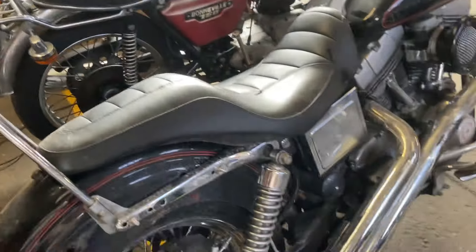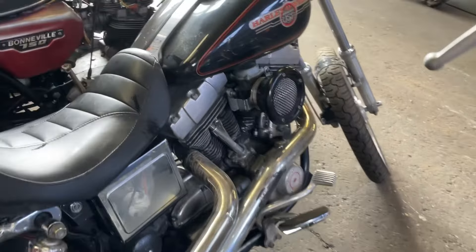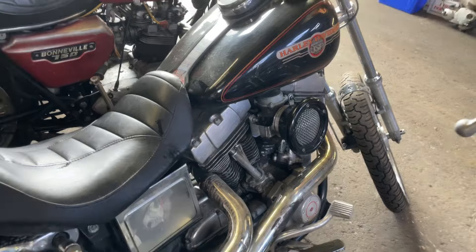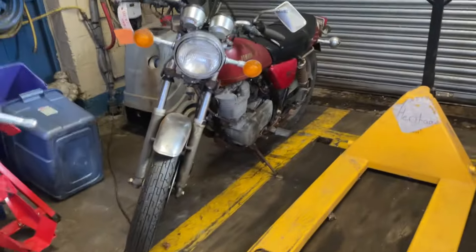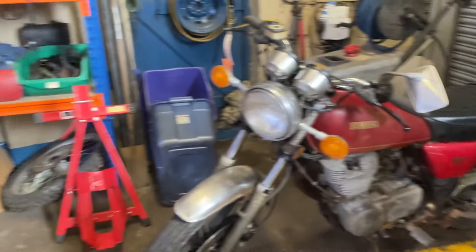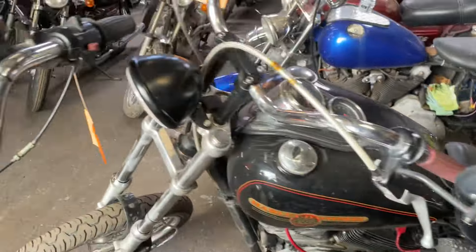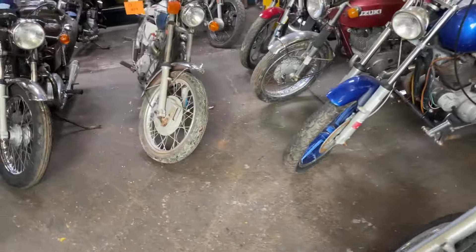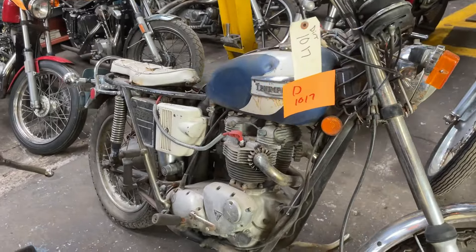Bonneville. That's a TR6 project. That's a T140 Bonneville, that's a TR6 project.